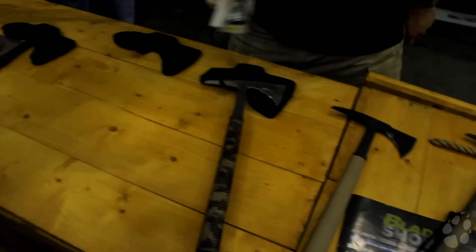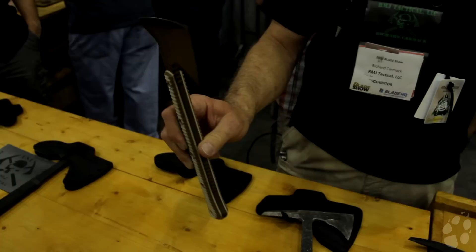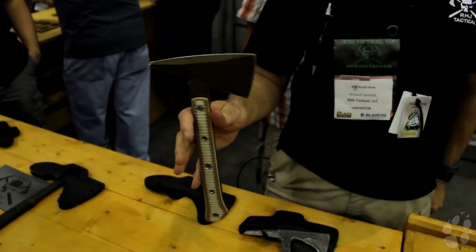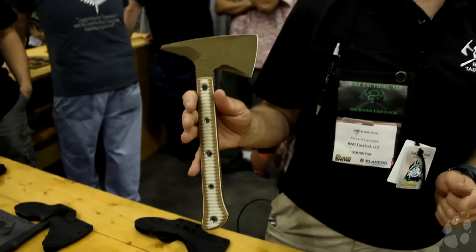This particular one is our Jenny Wren — one of our lighter tomahawks. We did that special for 7th Group Special Forces, who at that point in time were posing as college students in Central and South America. They needed to be able to conceal this in a spiral bound notebook.